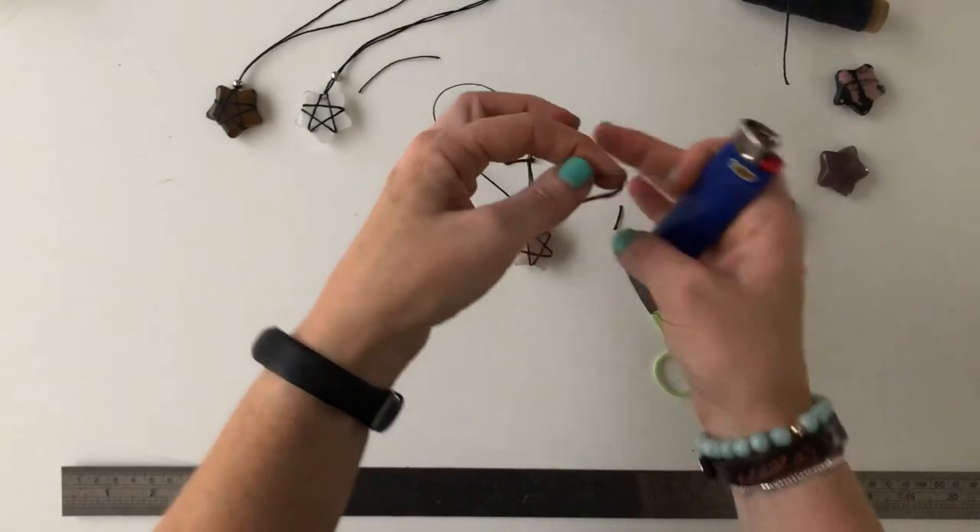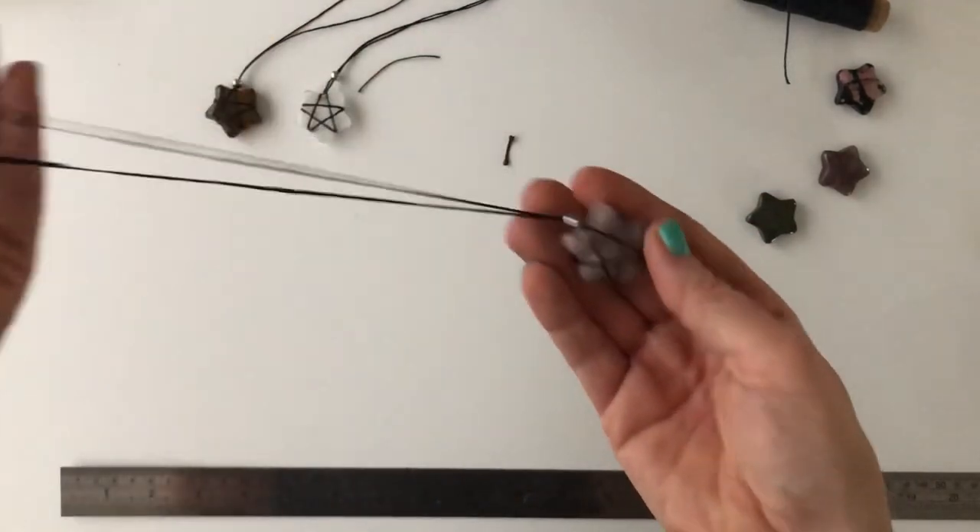And there's our beautiful star-shaped pendant on adjustable sliding knots.